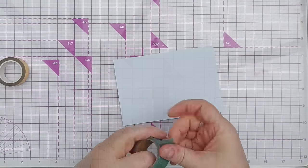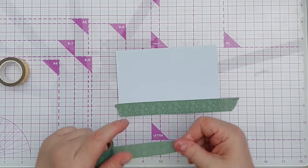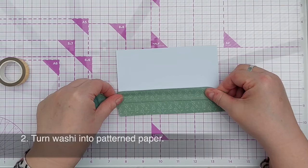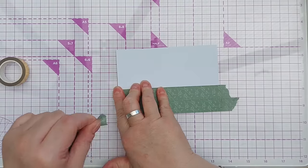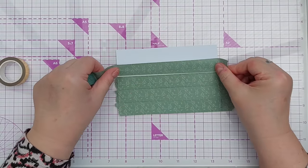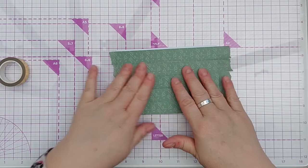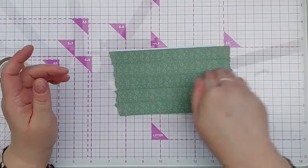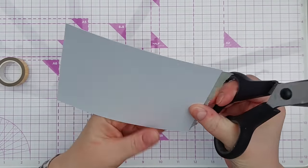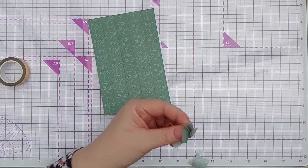If you've got lots of washi tape you really just want to use up, this is a really good way to do it — turn it into patterned paper. It doesn't matter if the pattern doesn't match up, just make it look aesthetically pleasing. You can overlap them slightly or try to get them exactly aligned; you could alternate colors, or if you've got a rainbow of washi tapes you could do the colors of the rainbow or a two-tone effect. Then treat it like a piece of patterned paper.